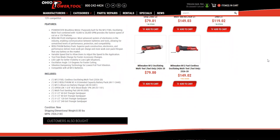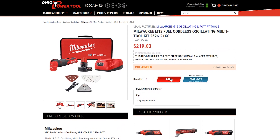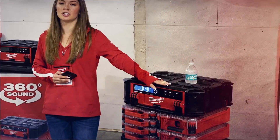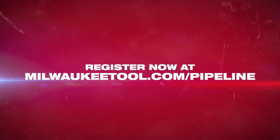We just got this information today — it is coming soon, and we have it for pre-order at OhioPowerTool.com. You can find the link below this video. This is part of the Pipeline event on the 20th of this month, which is digital and everybody can join. It'll cover all the M12, M18, and MX stuff — it's going to be a big event. We'll put a link to register. Go pre-order it now, and if you have any questions, let us know. Thank you for watching.